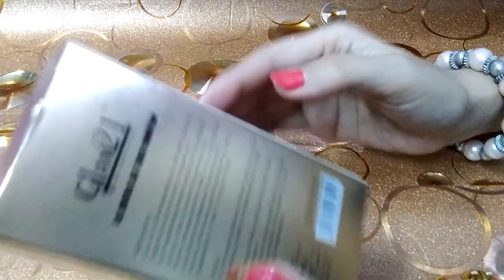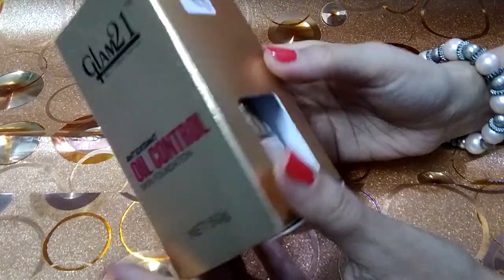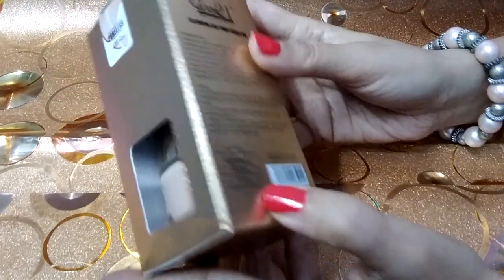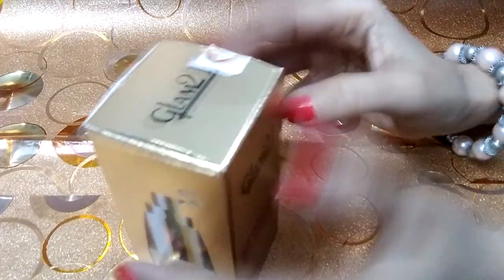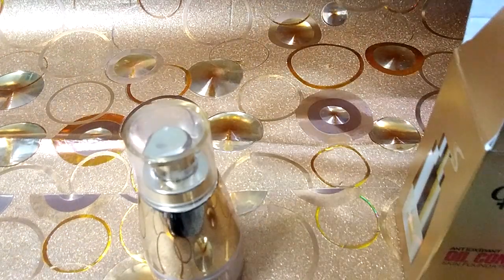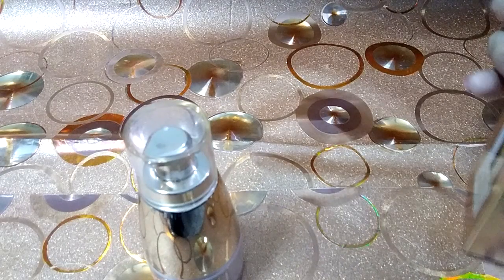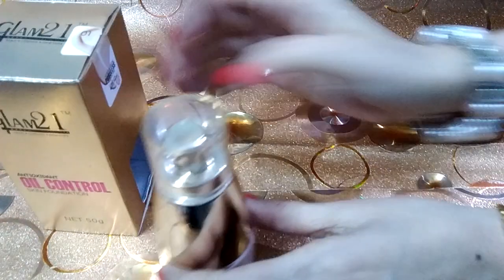If we talk about the packaging, this is a gold color packaging. It opens in a dip way. I will show you how to open it. Look at this — it comes in a jar format, not a bottle.